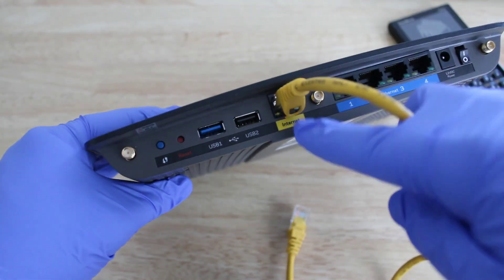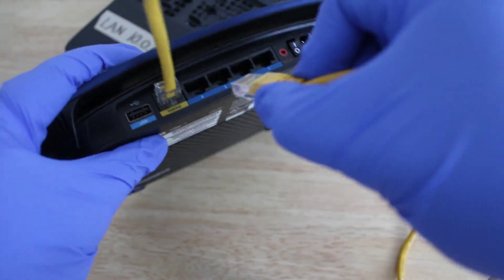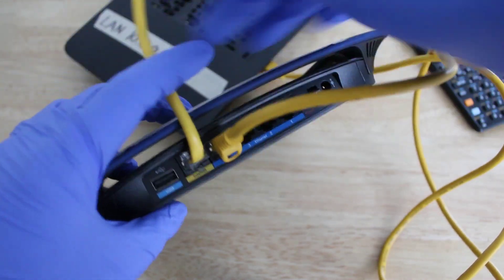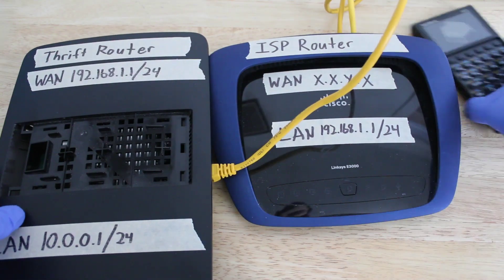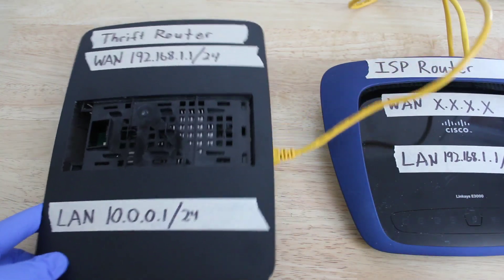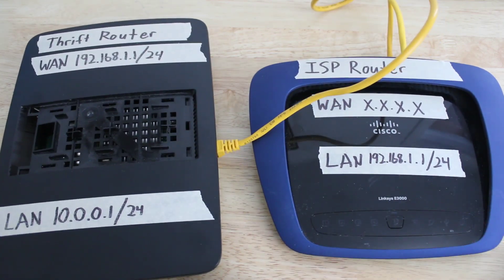When you do this, a few things should happen. I have tested this with a few routers, and I'm pretty confident that most routers do this — what should happen behind the scenes is that the thrift store router will realize that its WAN IP address is 192.168.1.something, and change its LAN IP scheme to a private IP address, which is usually a 10.0.0.0 network address, and a subnet of 255.255.255.0, or in CIDR notation, a slash 24 network.